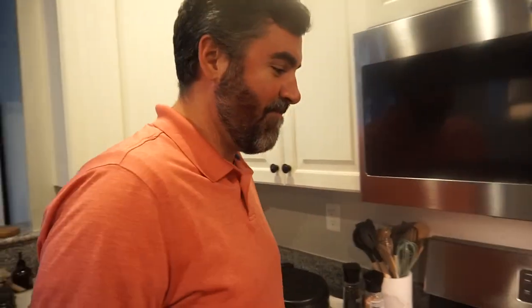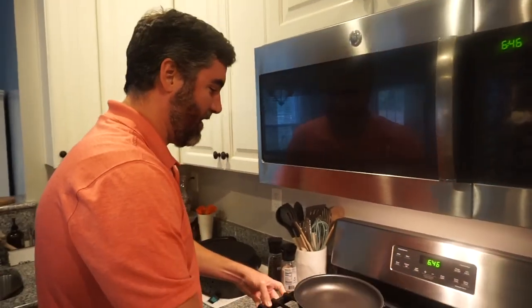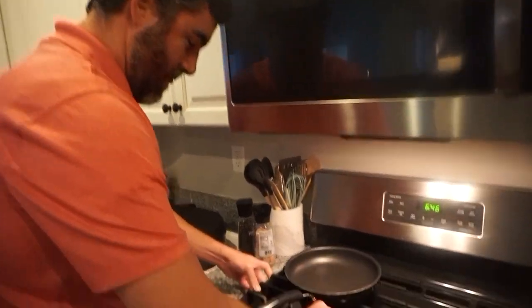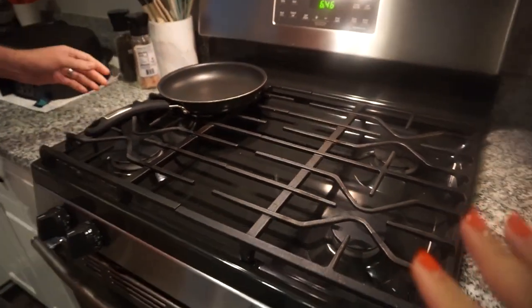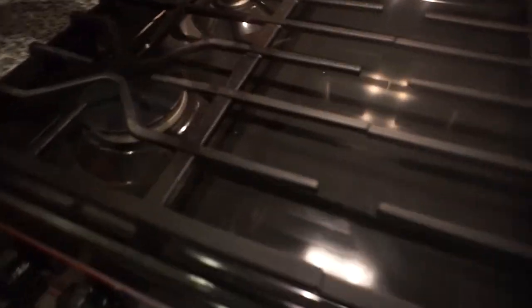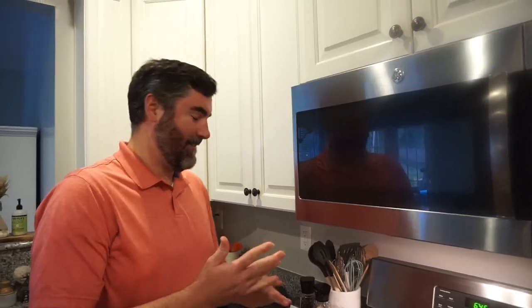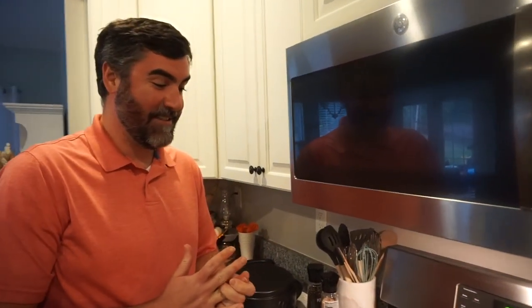Y'all, Bunky is in rare form tonight — I can't stop laughing. He wanted to make sure the oven was perfectly clean before we started cooking our bacon. Now that I think about it, that makes like zero sense. I literally was going to say something and then I was like, you know what, I'm just going to clean it. Well, I'll do it again afterwards — okay, that sounds good.